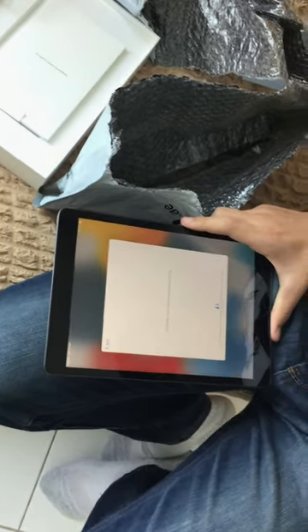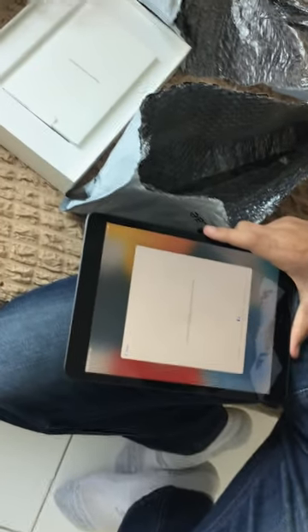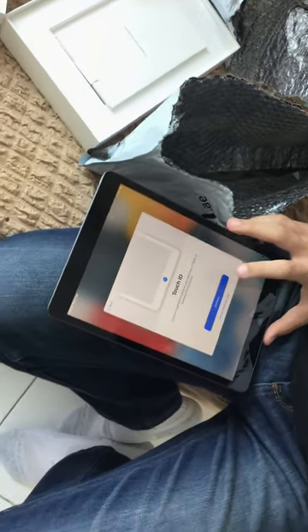I want to see how good it is. It has an A13 chip, which is actually much more modern. It would feel a lot faster as well.